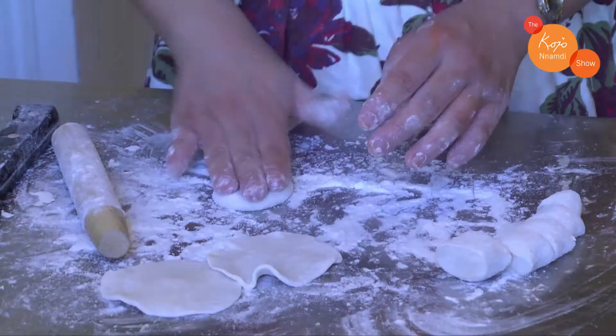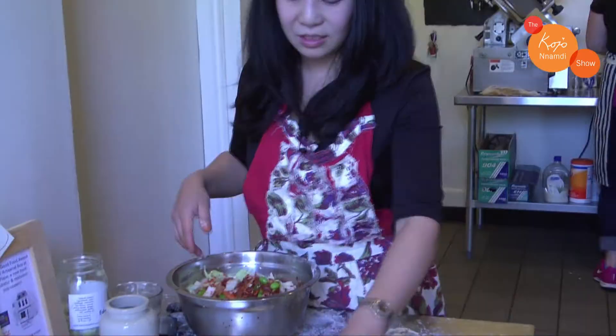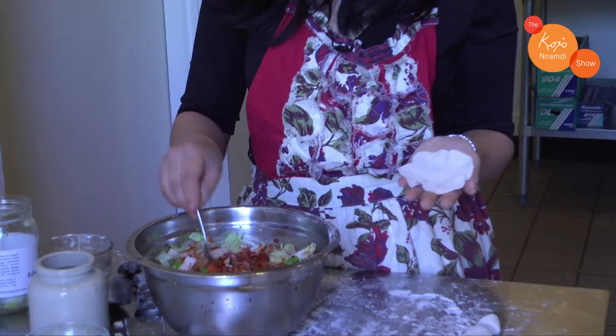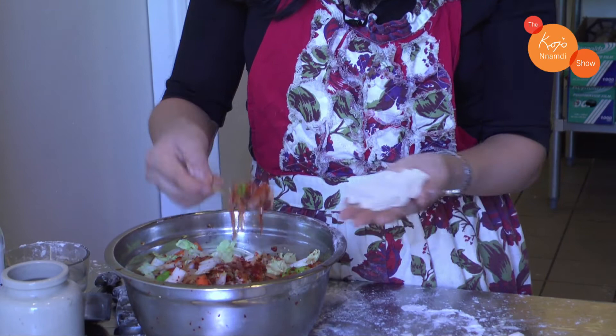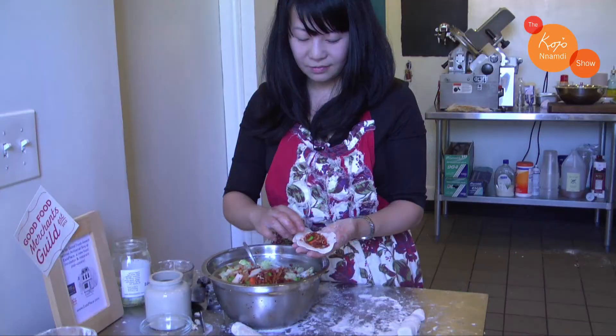You can use any filling you want. I love doing kimchi dumplings because I love my kimchi, but any filling will work. Your wrappers are going to be very light and fluffy but don't worry — they're very strong, they can take on the kimchi. Take maybe a tablespoon of kimchi and put it in the middle to feed the dumpling.